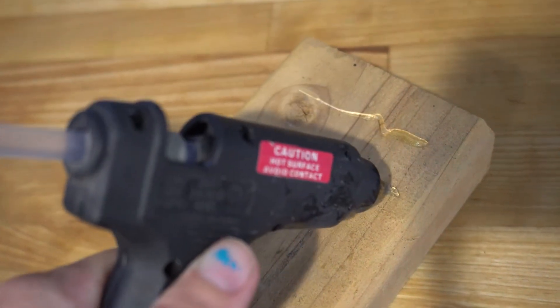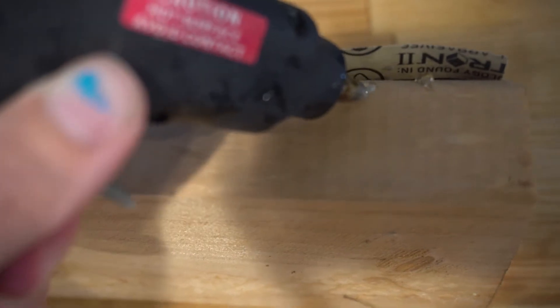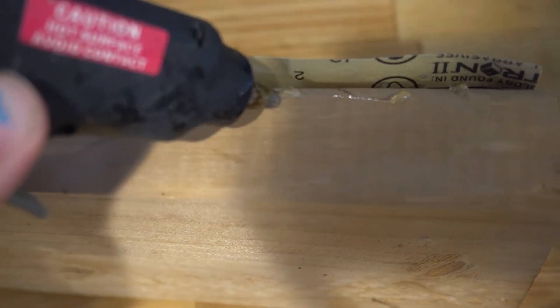If your dog is just getting the center nails with the scratch board, you can use an empty gift wrap roll cut in half with the sandpaper glued inside to make the scratch board curved. This will help the dog make more contact on the sides and shorten those nails better.